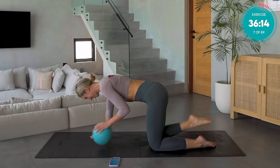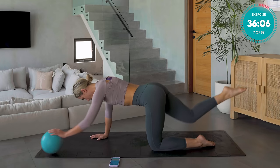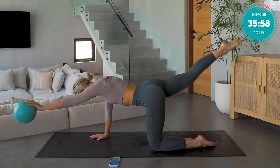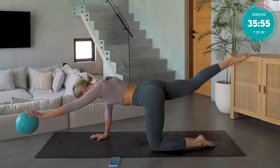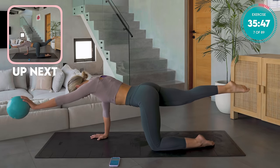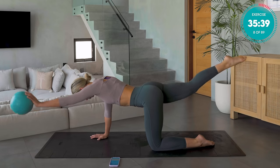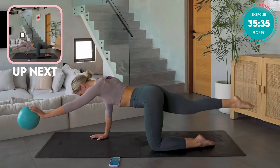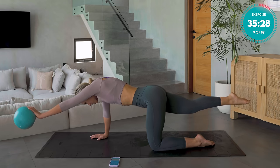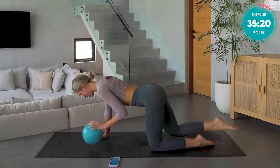Really control the movement. Now hold out nice and strong, super stable. Make sure you haven't shifted back — that weight is still over that right hand. Nice, strong, straight line. Pump up the arm and the leg — slow, controlled movements. Belly button back towards the spine. Shoulders away from the ears. Hold, higher, and down we come. Well done.